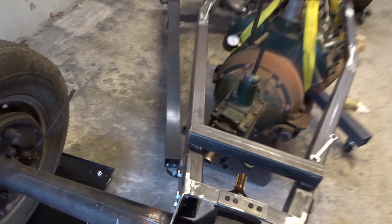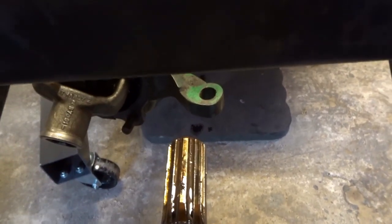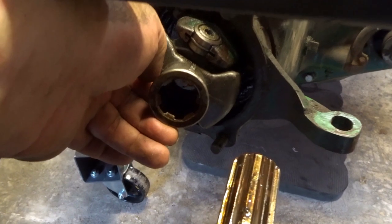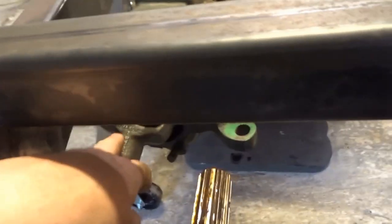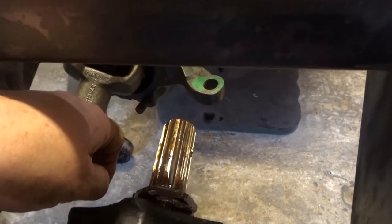I thought this was going a bit too well. I've got my adapter, my engine at about the right height on the hoist, and I'm trying to slide the splines together so I can loosely do up the adapter to work out where the engine mounts need to be. But look at this - this has got 10 splines and this has six. My understanding when doing my homework was that the spline pattern here was the same as this one and they would slide together, but I'm obviously going to have to do some more research.